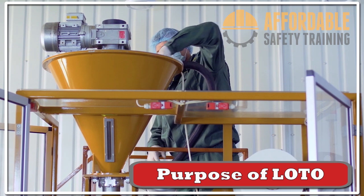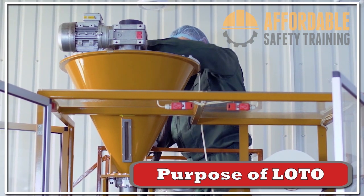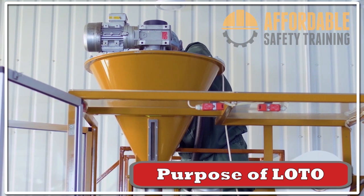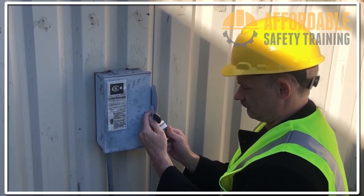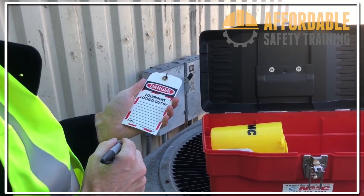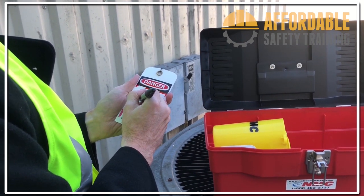The purpose of lockout/tagout is to protect employees from unexpected startup or release of hazardous energy that may occur while performing servicing and maintenance on machines or equipment. In most instances, physical locks are attached to energy-isolating devices to protect employees from hazardous energy or unexpected startup. In some uncommon instances, a tag may be used instead of a physical lock.